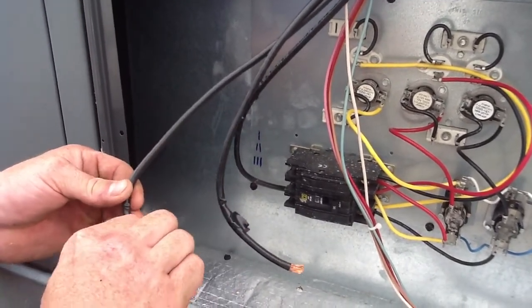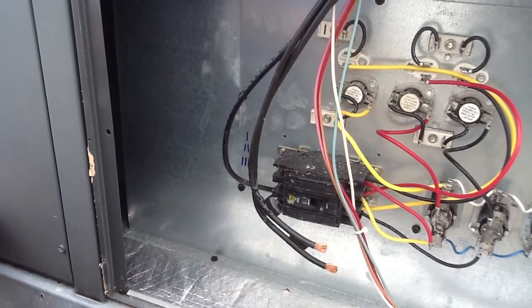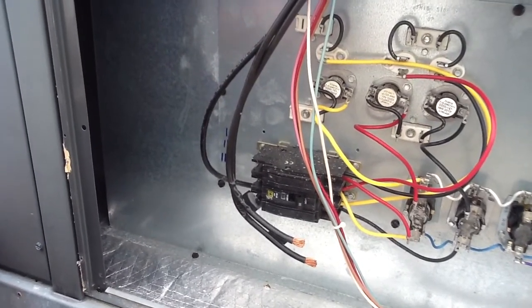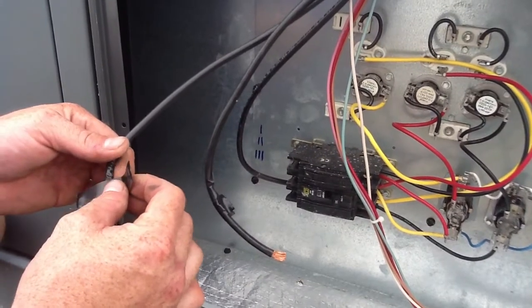Folks, if you do not disconnect and reconnect this stuff correctly, your blower motor will roll backwards, your compressor will be backwards — it'll go into a vacuum on the compressor, and it'll burn up your motor. So that's very important that this is handled correctly.